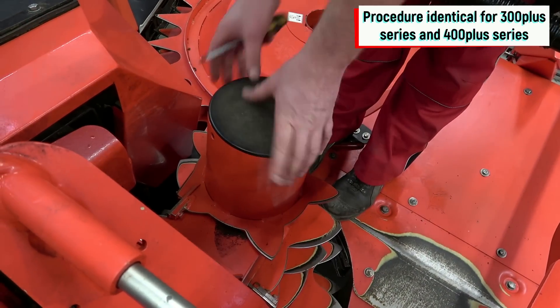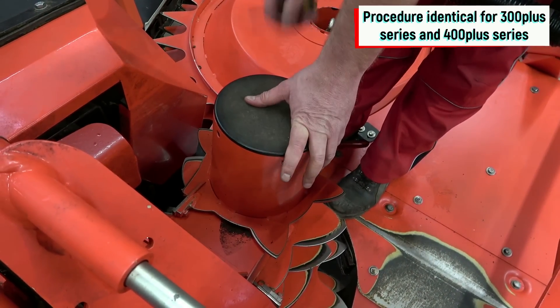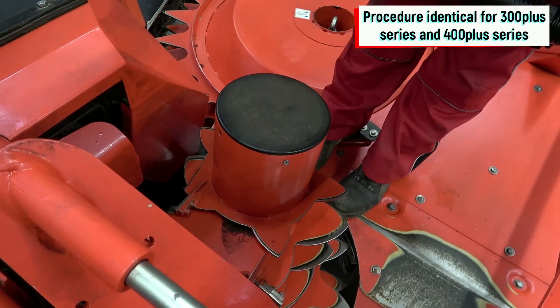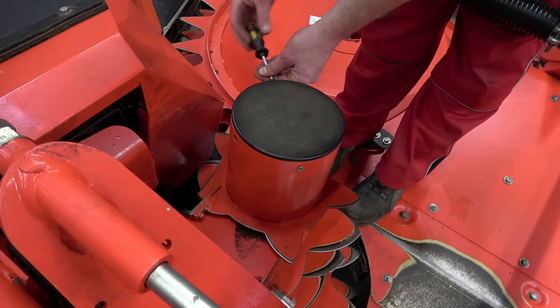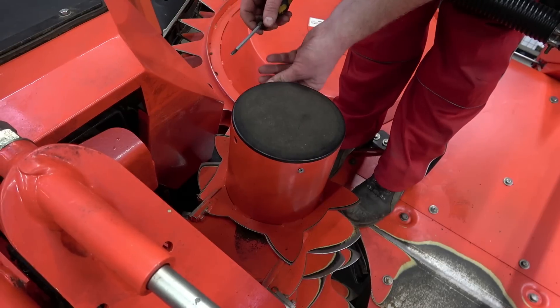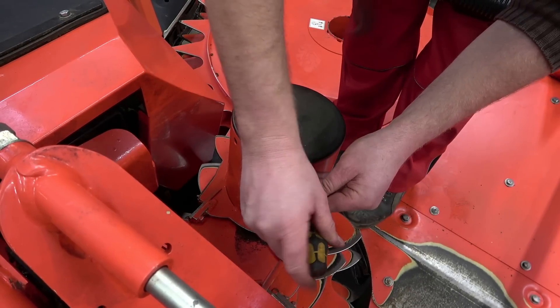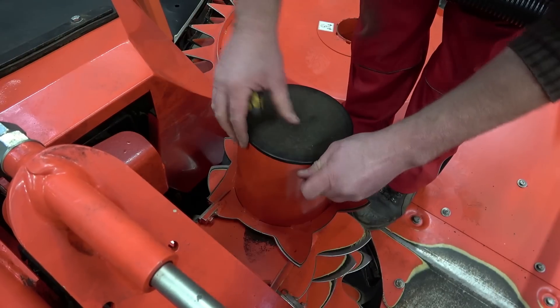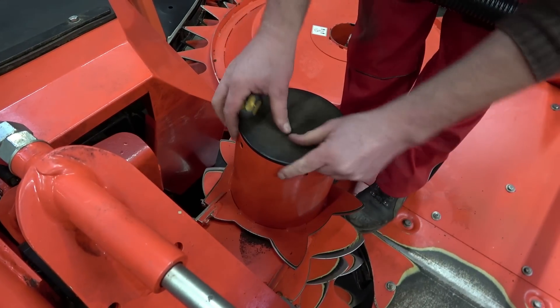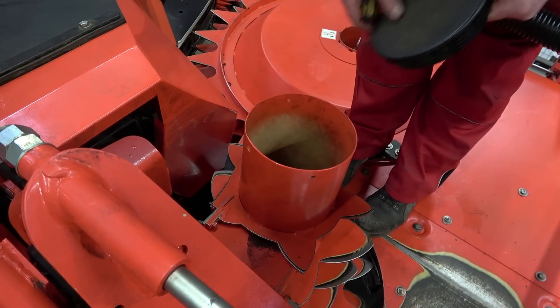Now we're going to check the feeding drum. We check this in the same procedure as we did on the gathering drum. Firstly, we have to disassemble the cover on top of the drum. We remove the six screws that connect the drums and the gearbox. After that, the drum can be turned and the condition and the settings of the cleaners can be checked.